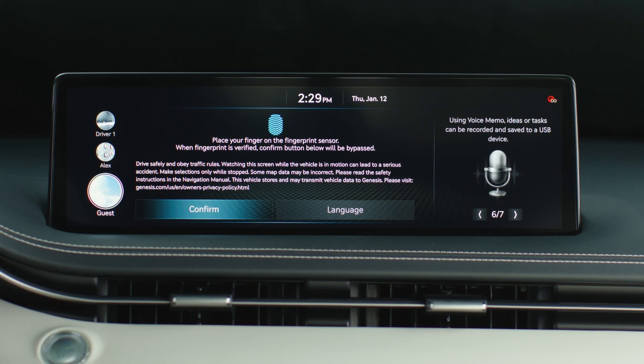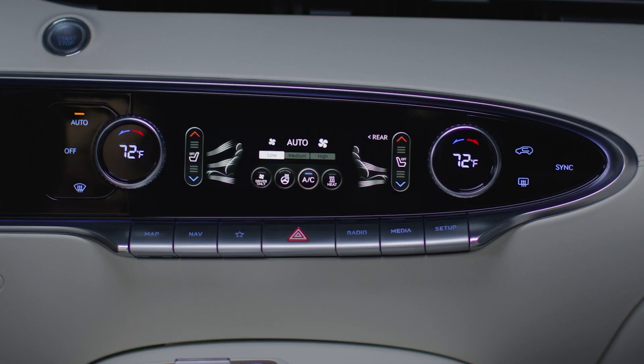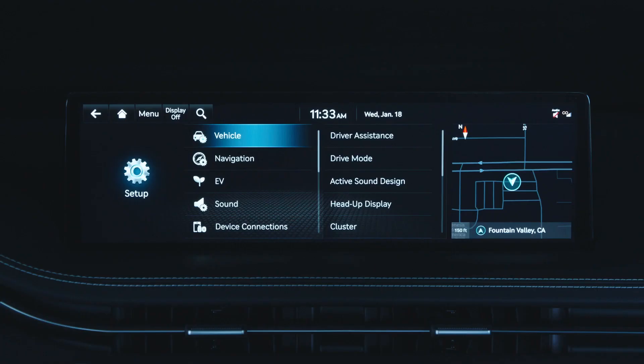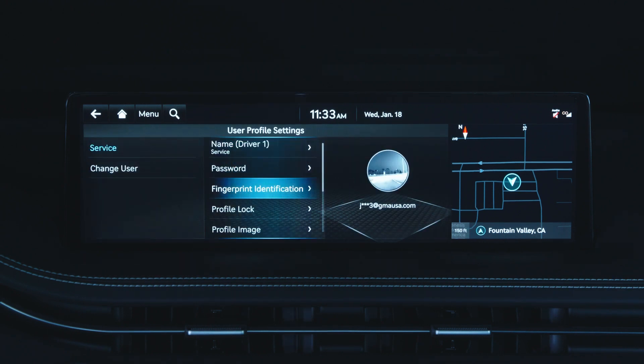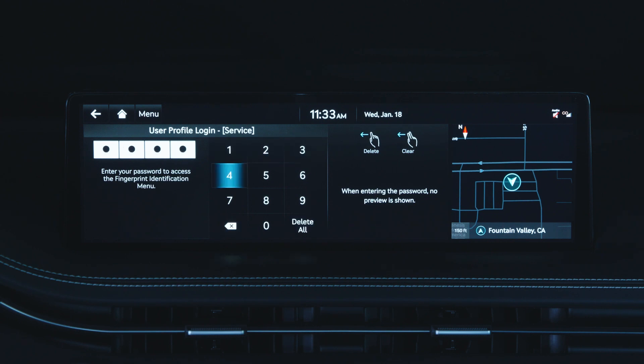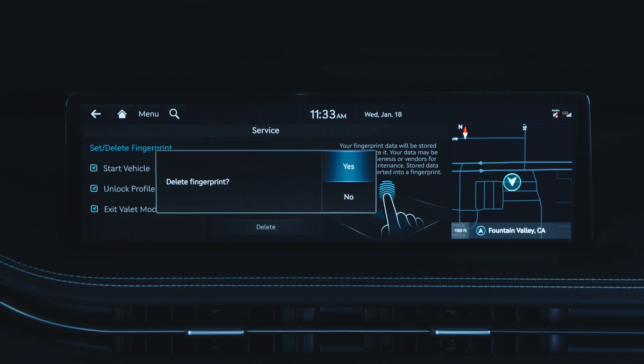To delete a registered fingerprint, ensure one of the smart keys is inside the vehicle with you. Then press Setup, User Profile, Driver 1, then Fingerprint Identification, enter or set password, Set Delete Fingerprint, then Delete.